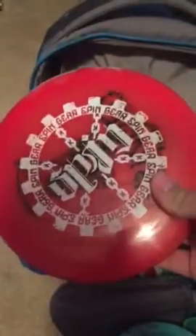This is a Spingear Bleeder Icon Cannon. These discs are great — the feel of them is great. They're pretty overstable. When you beat one in, they can really hold a line and still come back at the end.